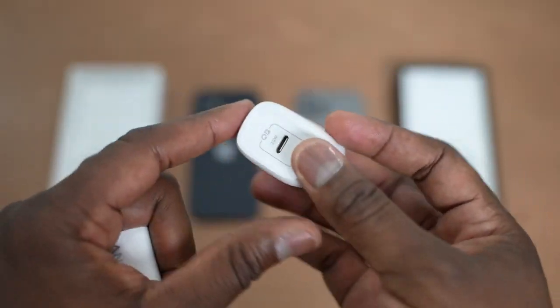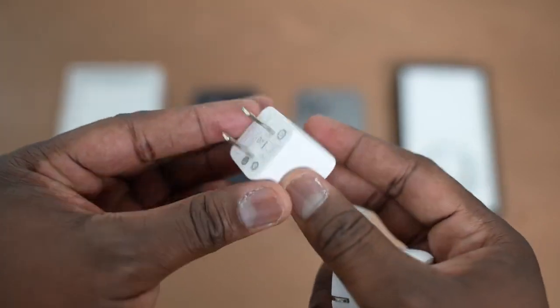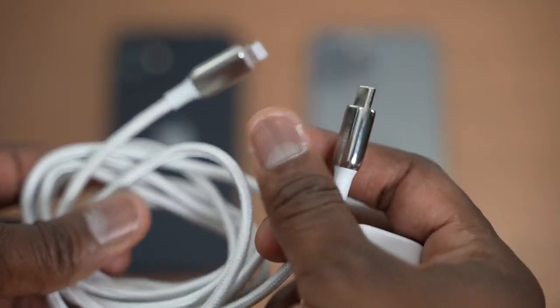These are small nano chargers — I really like them. They're very portable, small, with a nice small footprint. They use USB Type-C to Lightning cable, so you can use the cables in your box. They are easy to use, and I love the size. They only cost $19.99.